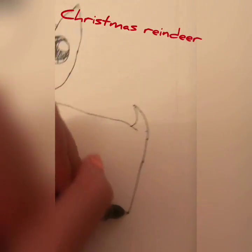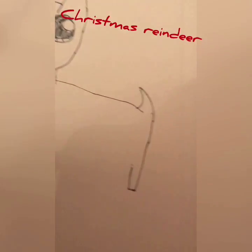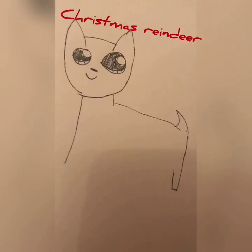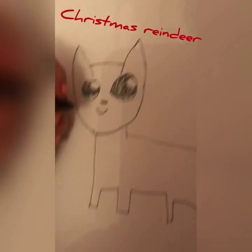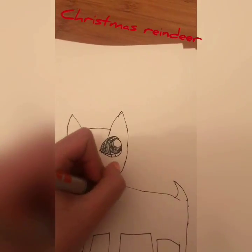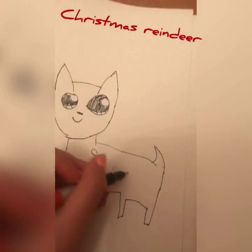And draw the ten legs. For the last part, if you want to keep it as a boy, you can just draw these — if you want it to be a baby.